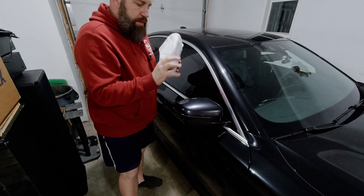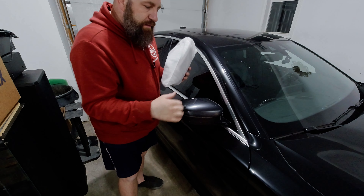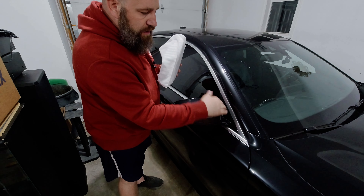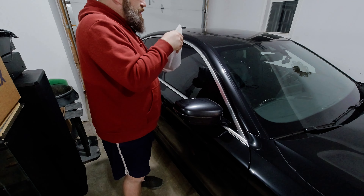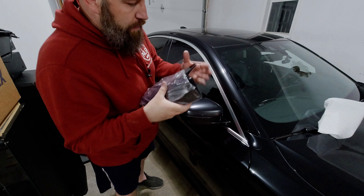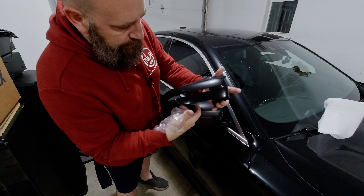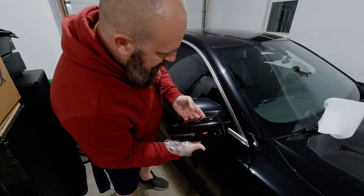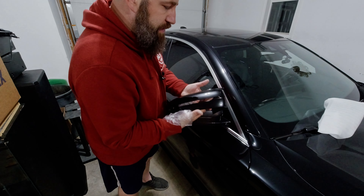Next up, the 540 is an M Performance, so it does have all the fancy M stuff, but it does not have the M5 style mirrors. What we're looking to do now is take this cap off and replace it with this one. These were already painted black and as you can see they look really, really nice, but they have the little winglet here. I'll show you how to take this one off so we can replace it with that.